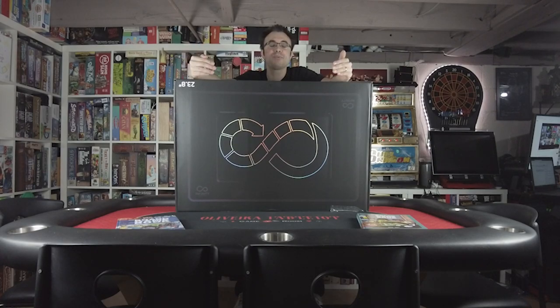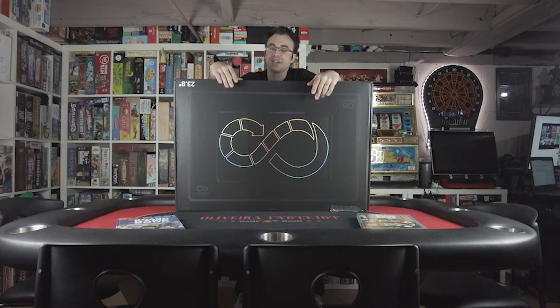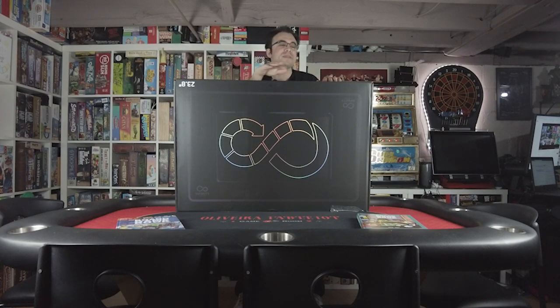Alright guys, it's that time! Today I bring you the Arcade1Up Infinity Gaming Table. I'm really excited about this one because I've been lucky and fortunate enough to partner with Arcade1Up and actually have this table in my hands early — a couple of weeks before all the Kickstarter backers are going to start receiving theirs. This is the 24-inch model, the one that's going to be releasing first to Kickstarter backers. There is also a 32-inch model releasing shortly after.